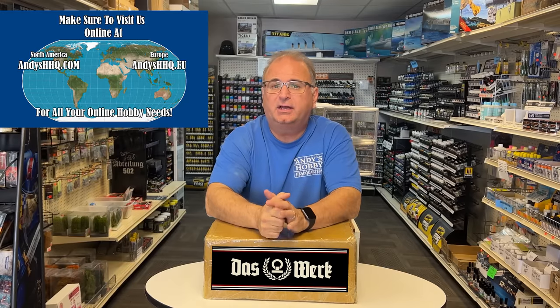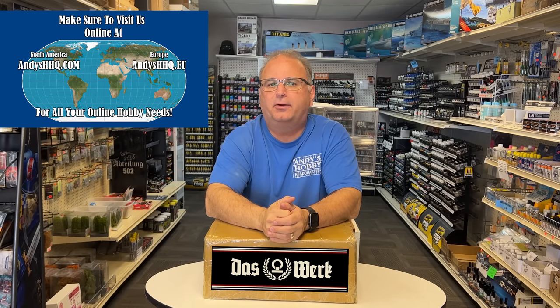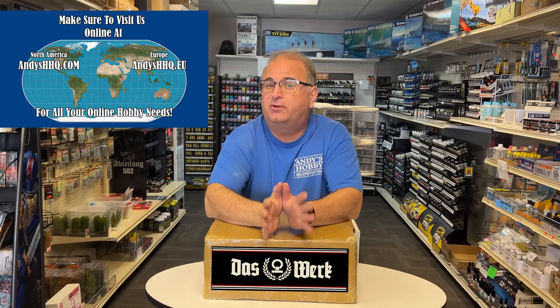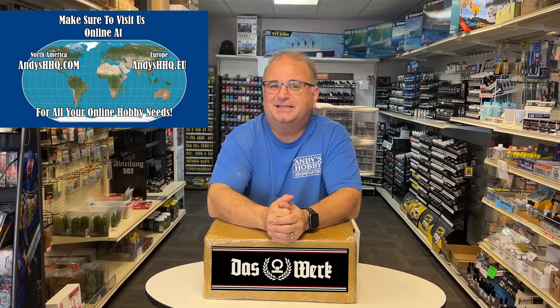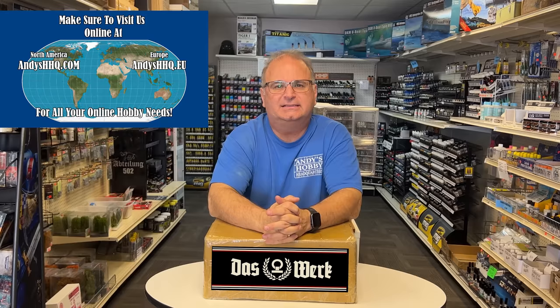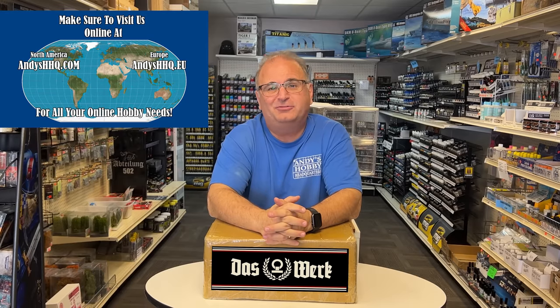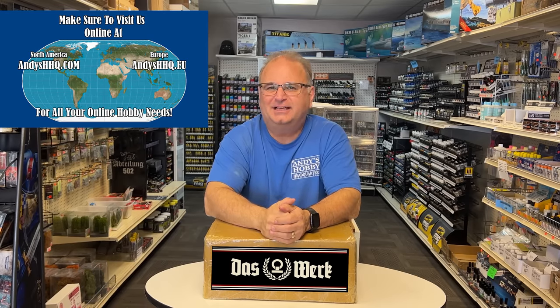As soon as we have a confirmed time period, we will have it up on our website, andyshhq.com, for pre-order, and also have a price for you very soon. I'm very excited about this kit — it's something that's really needed in 1/16 scale, and it's a wheeled vehicle, so you don't have to build a million tracks inside this one. Let's get started.